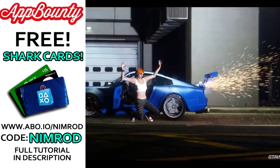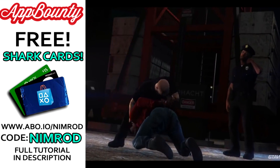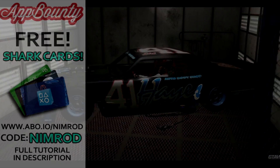Hey guys, Nimrod here, and welcome back to another Grand Theft Auto Online video. And in today's video, I will be doing yet another Spider-Man suit within Grand Theft Auto Online. And this time we will be doing the Miles Morales Spider-Man outfit.